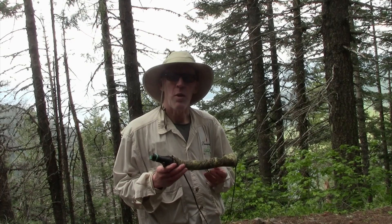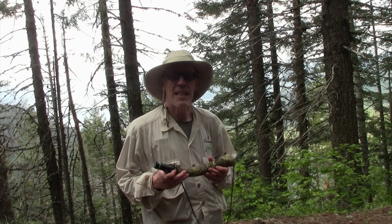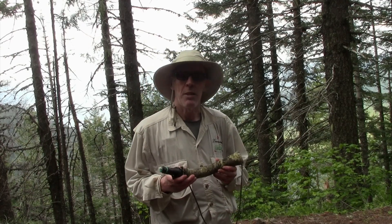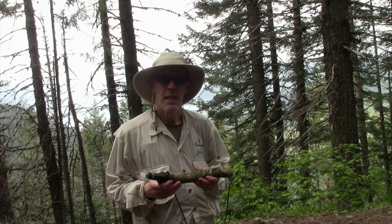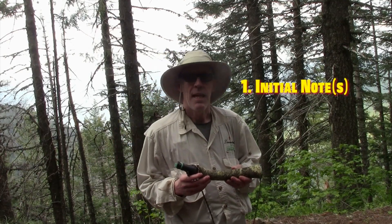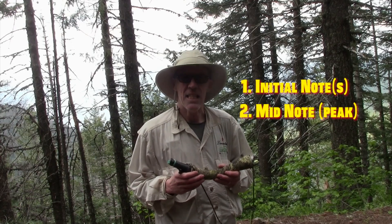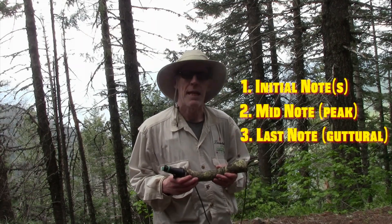One of the most important things is knowing when not to call. Once you get an animal engaged and he's coming, the best thing to do is just be quiet and listen. So what I'm going to attempt to do today is break down the typical bull elk call into three pieces: the initial note — which I break down into two parts — then the main part of the sound, and then the ending guttural note, which is very distinct and sometimes hard to replicate.